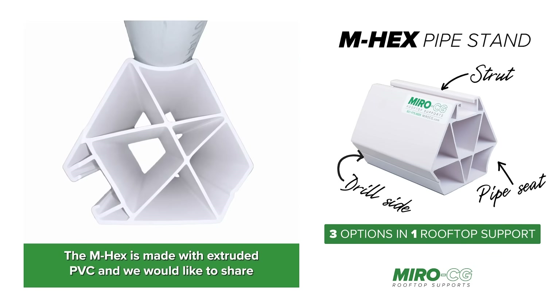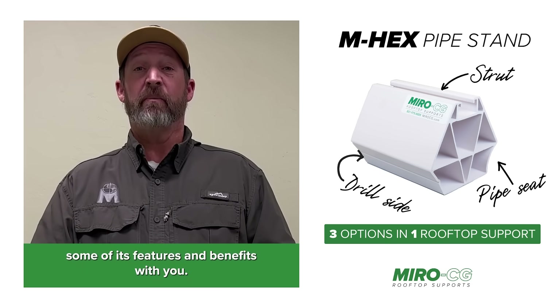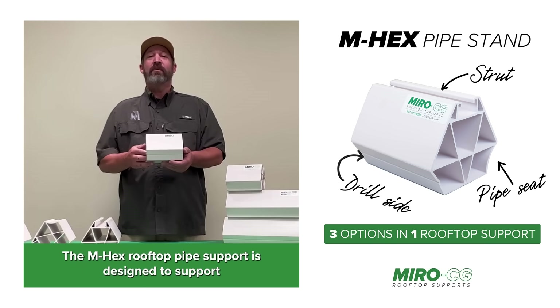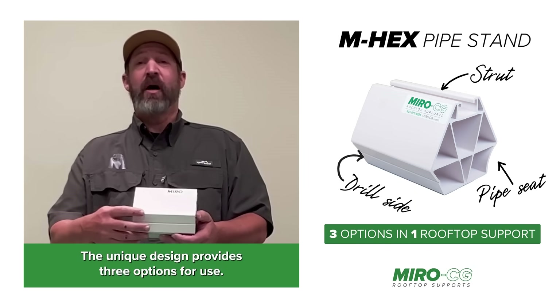The M-Hex is made with extruded PVC and we would like to share some of its features and benefits with you. The M-Hex rooftop pipe support is designed to support a variety of rooftop piping and conduit. The unique design provides three options for use.